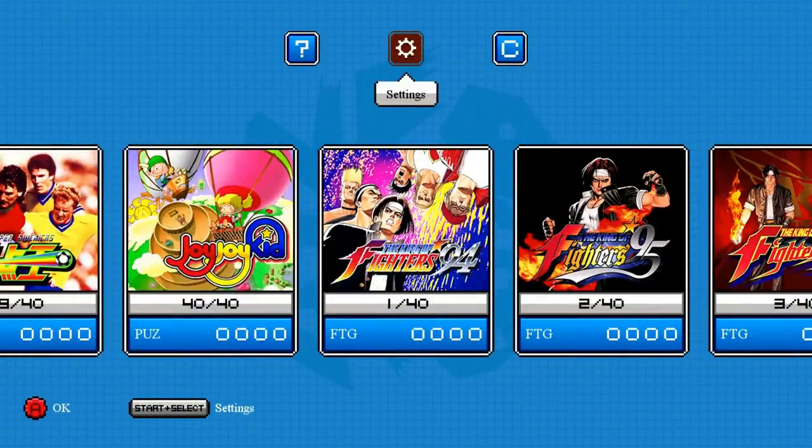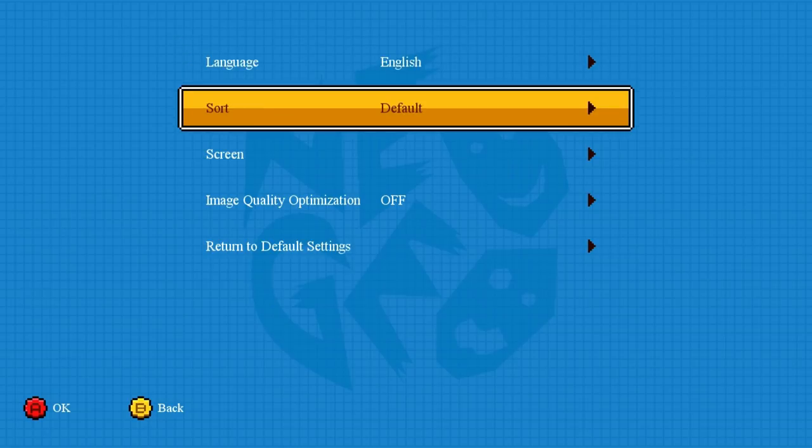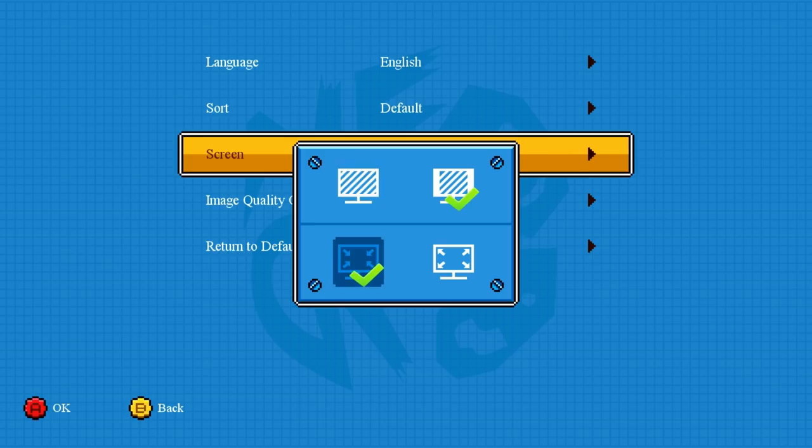Quick overview on TV: if you import this from Japan, the first thing you'll want to do is go to the settings screen. Everything will be in Japanese, so note that the first option is language — you can select English. You can sort games by default or by previously played. For screen options you can go 4:3 or 16:9. Having it stretched may cut off part of the top and bottom on some TVs, so I just leave it at the default — that's the optimal way for me.